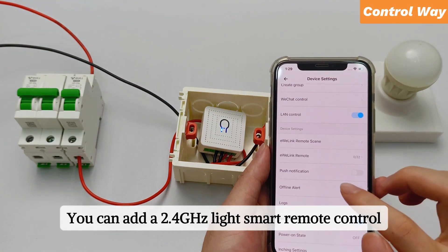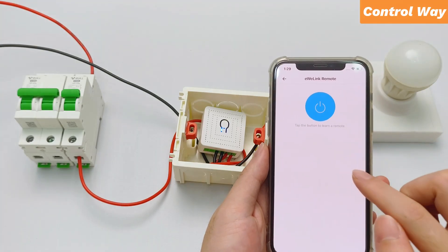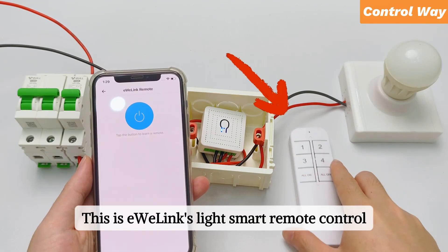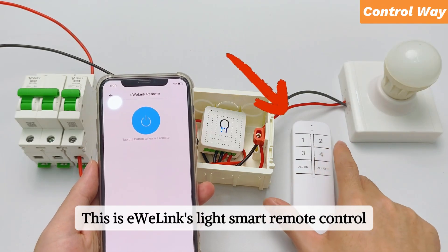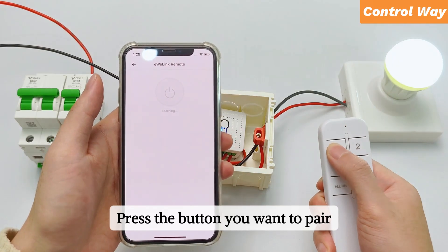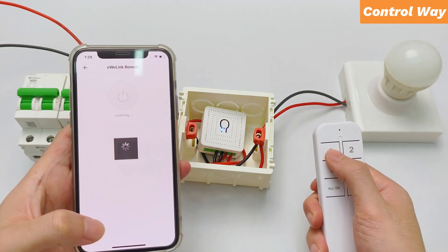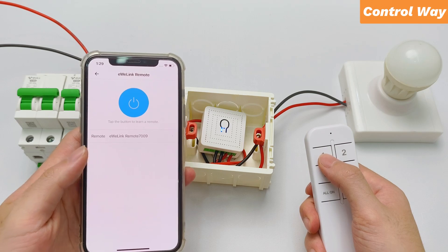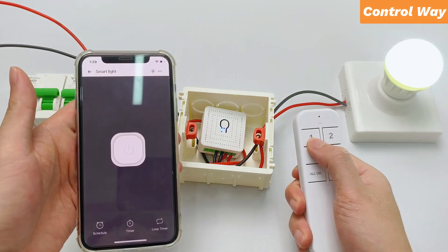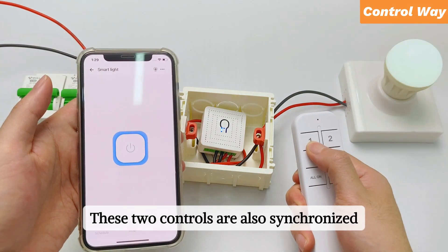You can add a 2.4 GHz light smart remote control. This is eWiLink's light smart remote control. Click the button on the app interface, then press the button you want to pair. Pairing is complete. Repeat — these two controls are also synchronized.